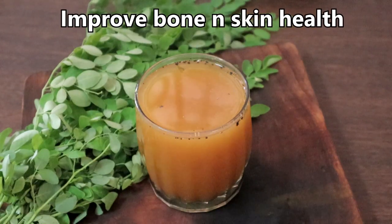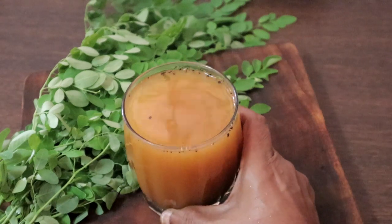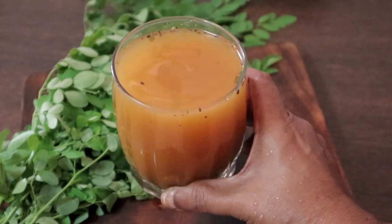Our miracle drink is ready. Just try it for a month — you will be amazed with the results. I am saying this from my own personal experience.